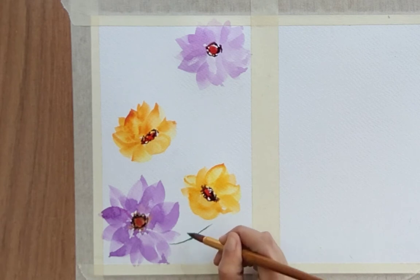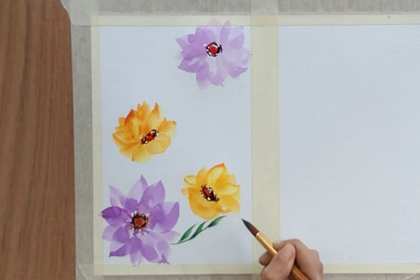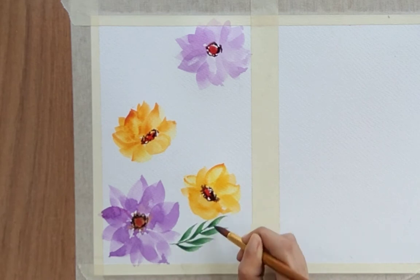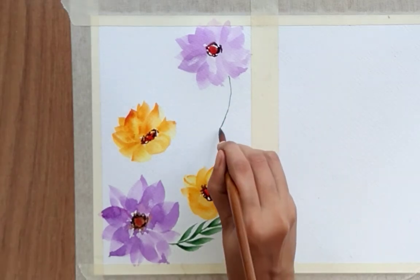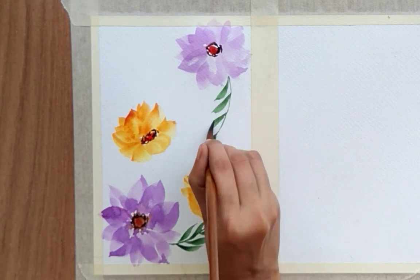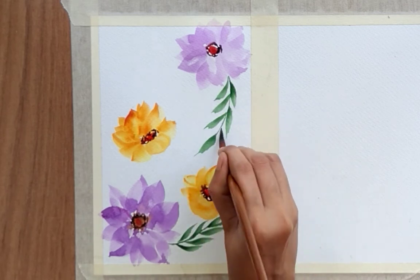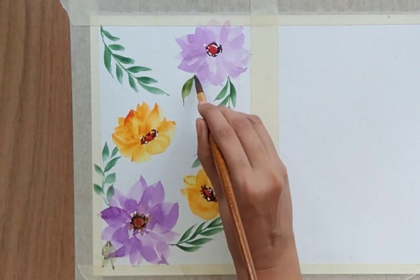Now let's add some leaves. First, I'm using deep green color. I'm adding leaves like this — one leaf has multiple single-stroke leaves in it. Just push your brush and move it towards left or right as per your need to create leaves like this.